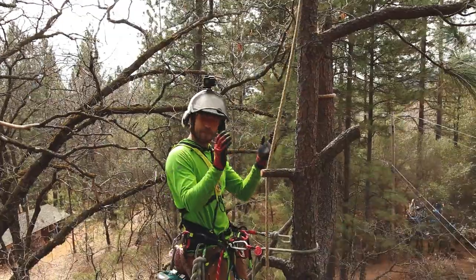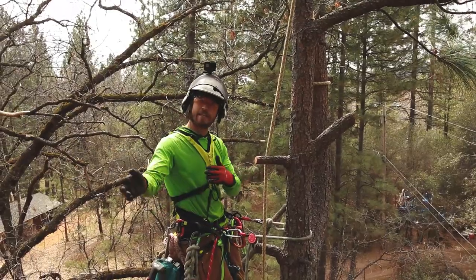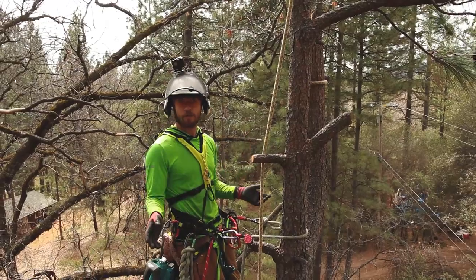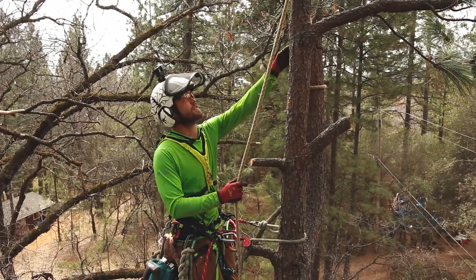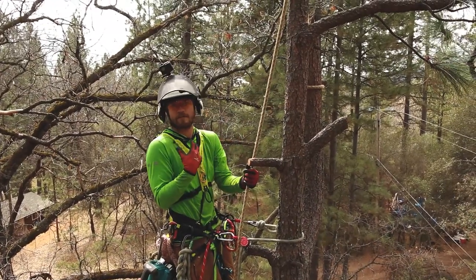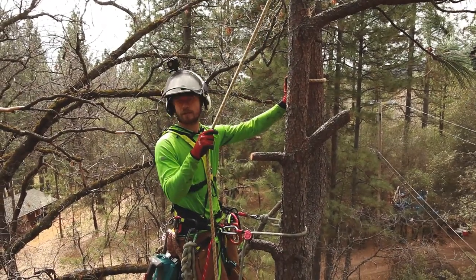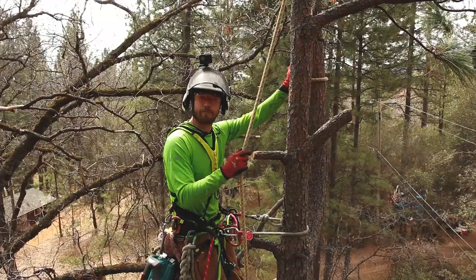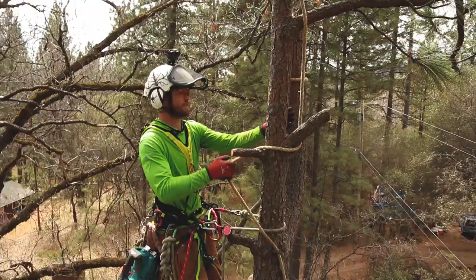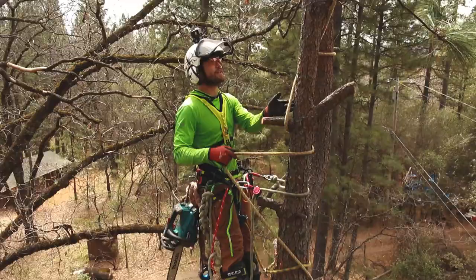Made it to the top of the tree, I've made a cut, the chipper has been fired up, and the groundies aren't paying attention — they're running the chipper on another part of the job site. I want to keep working. One of the cool things you can do in this scenario is belay this piece myself, by myself, as the climber. I don't have any hardware in here and I'm not gonna take a big piece.